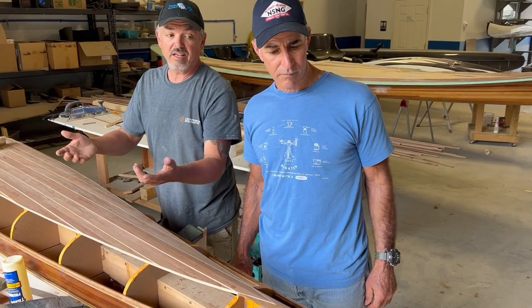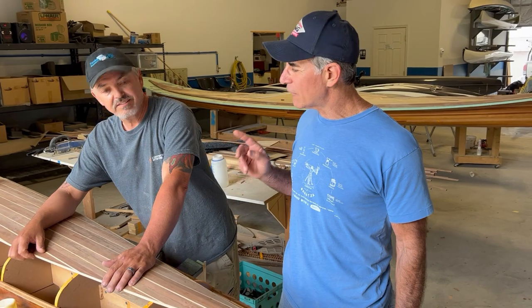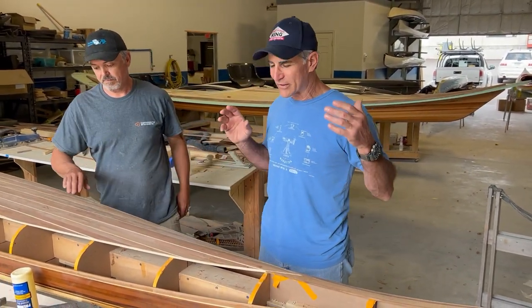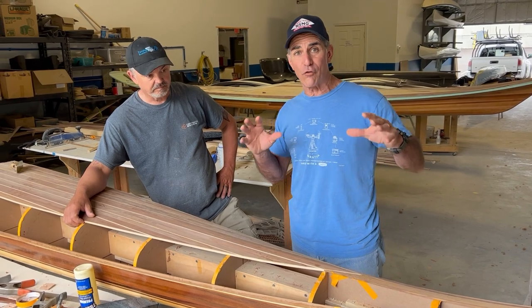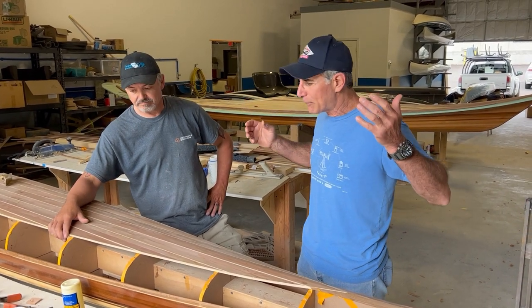With any luck it'll get a little easier next time around. We have to rip some more strips, which doesn't take forever, but when you're not stapling the boat, you have to put a piece on, clamp it, and wait for it to dry. So it's a lot of hurry up and wait — and that's eight hours right there.